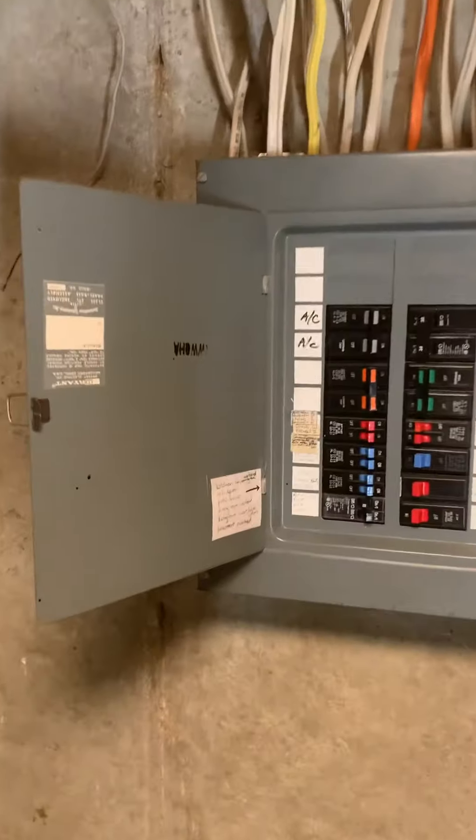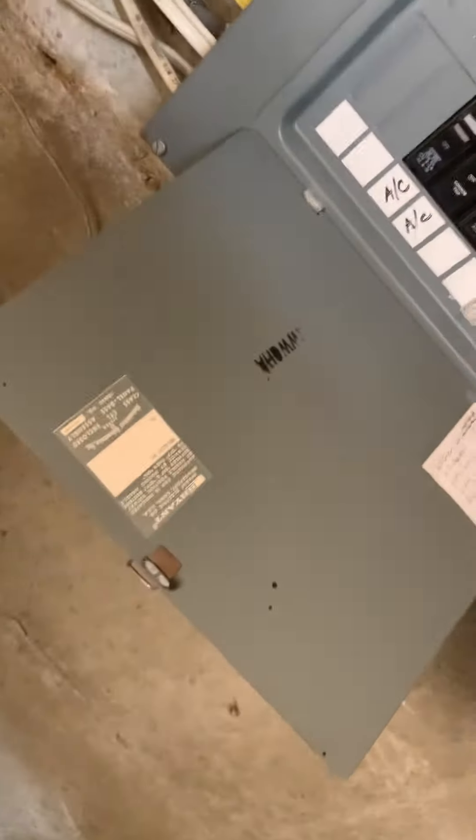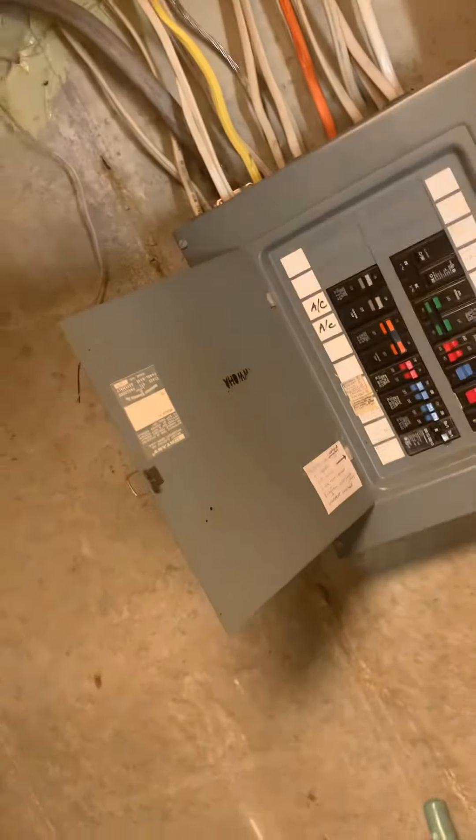New drain obviously, new switch, everything all new, coming over to the floor drain. The breaker panel — AC is on a 40-amp, so we'll need to fuse that properly. Then we'll take a closer look at the outside after I count some vents.